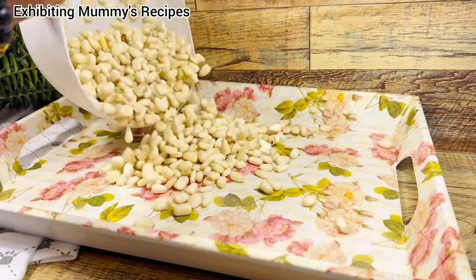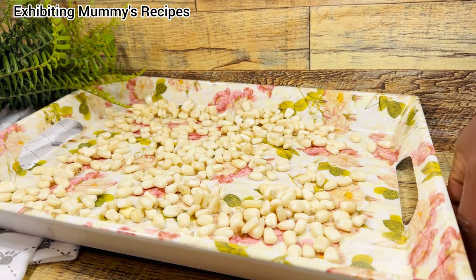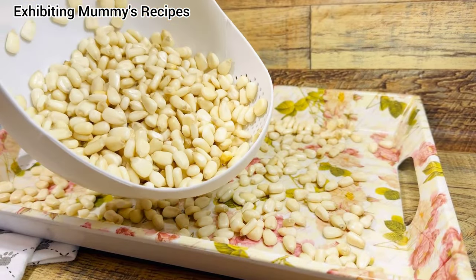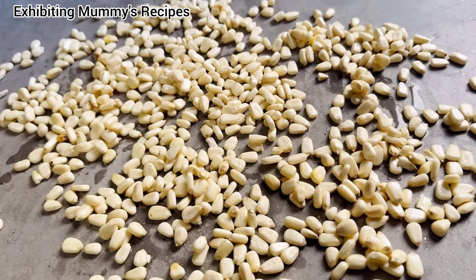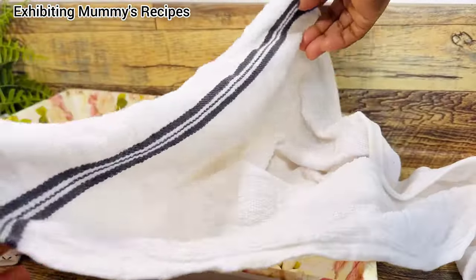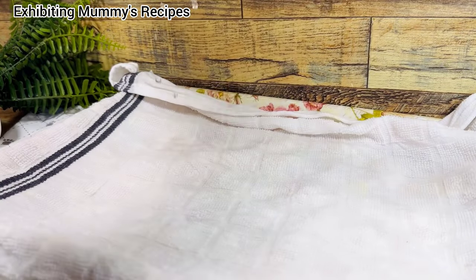I'll place some on the floor — on a very clean floor — and one in a tray. I'm doing this because the first time I made this, the one I placed in the tray didn't germinate early. So I'm going to show you that comparison as well. When I was doing this, my daughter asked me the same question I once asked my mom: 'Mommy, why on the floor? That doesn't look clean.'